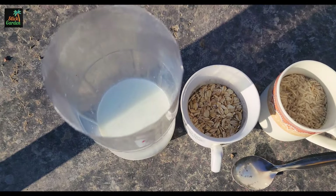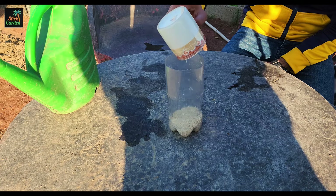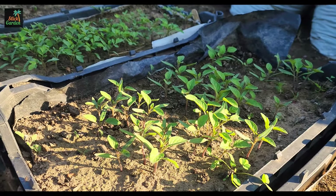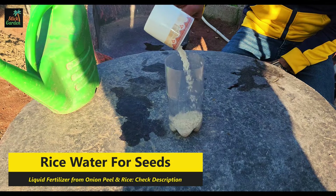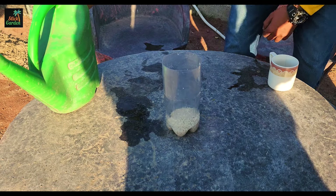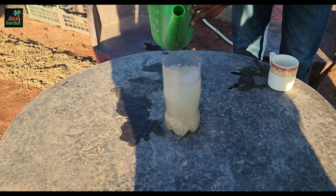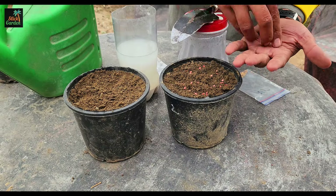One of the best natural fertilizers is rice water. It is rich in calcium, which makes plants stronger and more resistant to negative environmental factors, while also protecting them from diseases and pests. To prepare rice water, soak five tablespoons of rice for two hours in one litre of cold water. Strain and use the water to irrigate the seeds and soil.